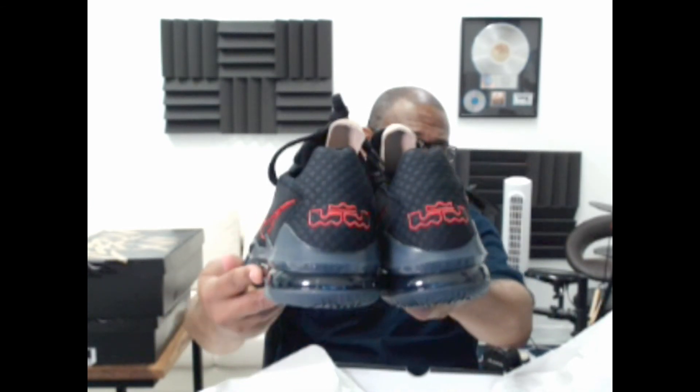Under Armour has yet to nail creating a true signature shoe — and I don't mean Steph Curry's signature shoe, I mean a cultural signature like Adidas has with the Superstar, NMD, and Ultra Boost, or Nike with the Air Force One and the Jordans. When you think Under Armour... not so much. That company is going to have to start paying attention to the people working for them. Anyway, this is about Nike — it's the LeBron 17 Low, black and red. See you on the next one.